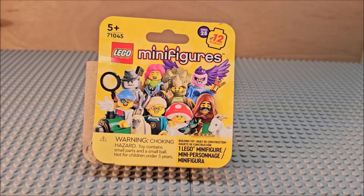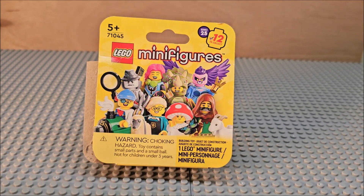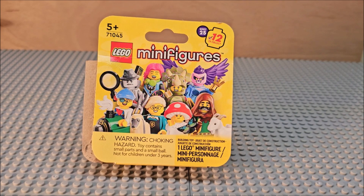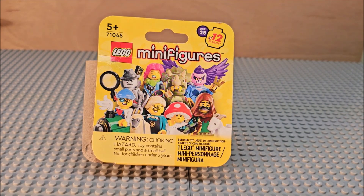This is LEGO Series 25 minifigures. There are 12 figures to collect. It is LEGO set 71045, for ages 5 and up. We already opened this package, so you already know from the title which character it is.